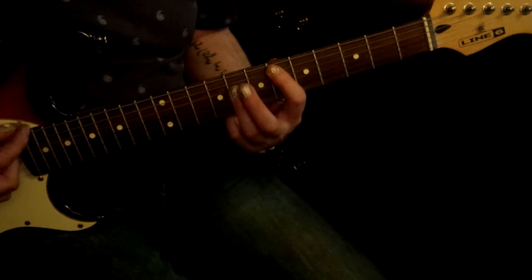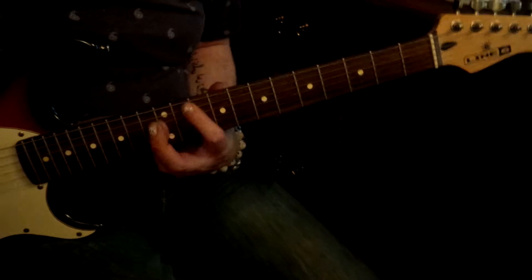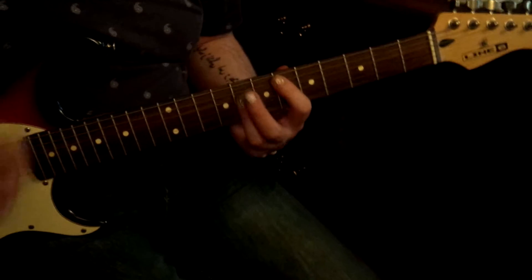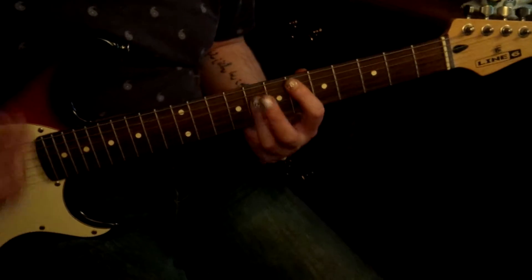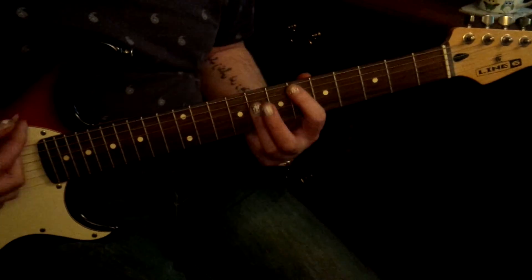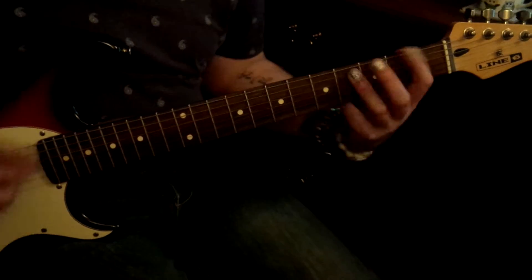So it starts... actually it doesn't, it goes... yeah there's 11 in there. Here we go. 6 and 2 and 9.